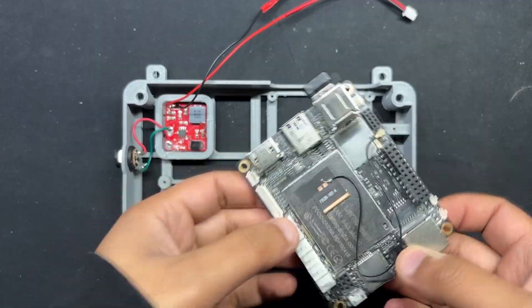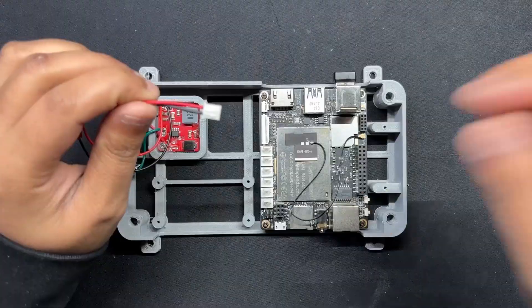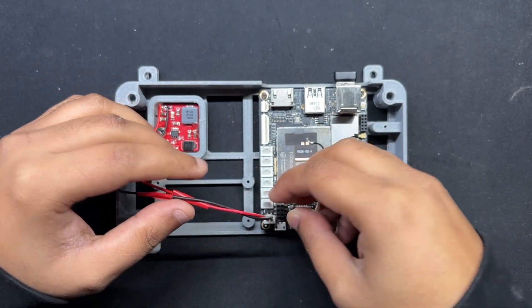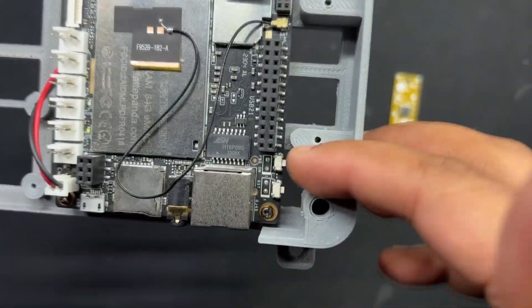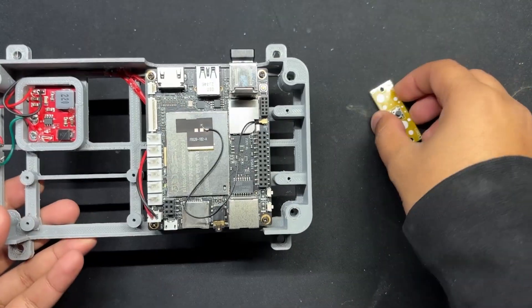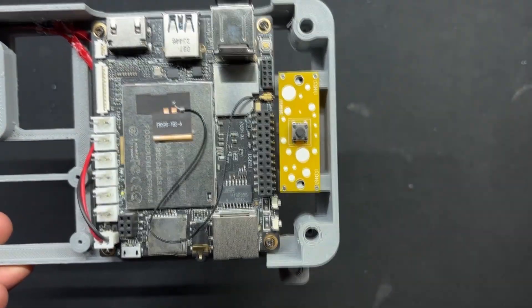We install the LattePanda in its proper place with 4 M2 screws. The wire harness is then connected to the LattePanda's 5V and ground connectors, found near the USB micro port. Since the LattePanda is mounted on the frame body, it is extremely difficult to reach the board's tiny pushbuttons. To address this issue, we added an external switch connected to the CON2 connectors found behind the LattePanda's pushbutton.